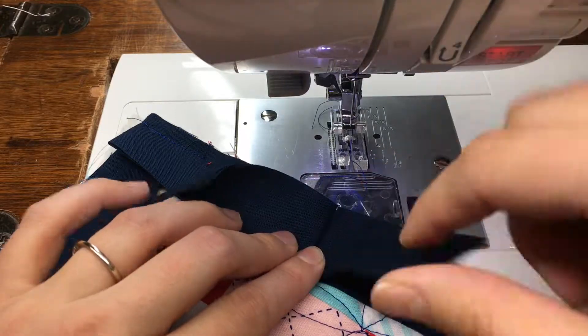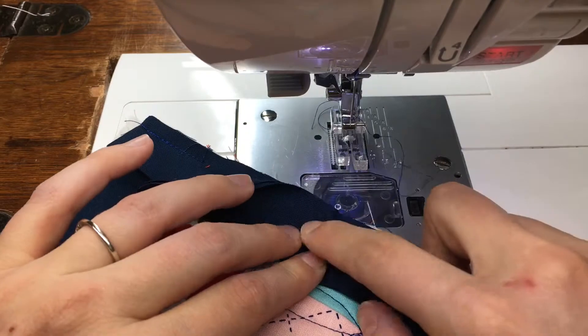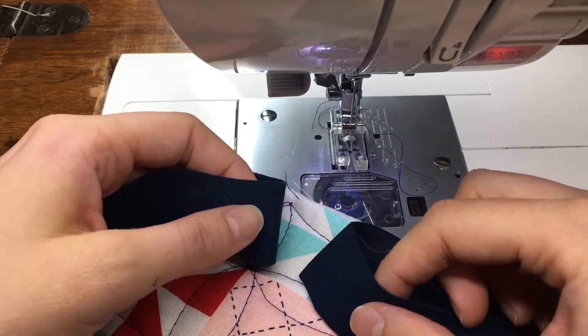First, I lay both ends of my binding down so they meet in the middle, and I fold them back and finger crease them. You can see I've now got little creases in my binding.